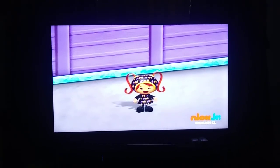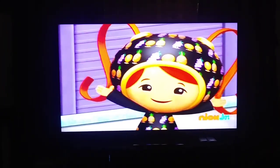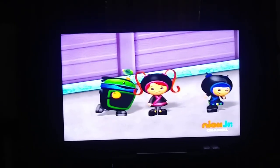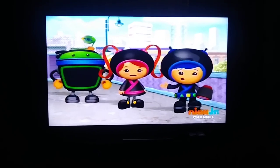Woo-hoo! We stopped Squirty's robot fruit. Man, I love being a ninja. Great job, Millie. Now we just have to find Squiddy. Come on. Let's use our only ninja goggles to look for him.